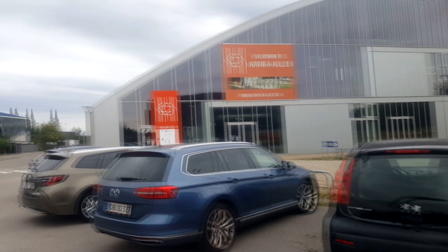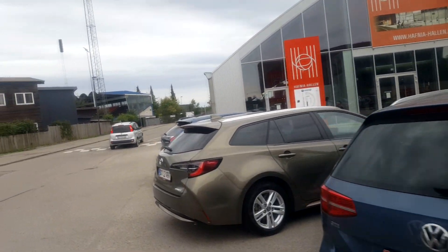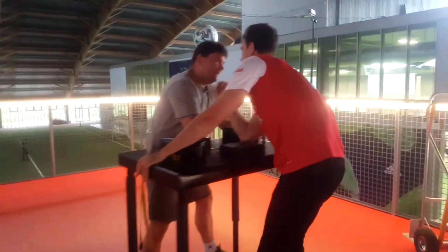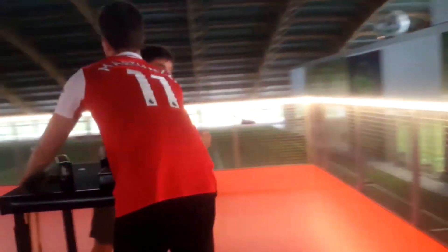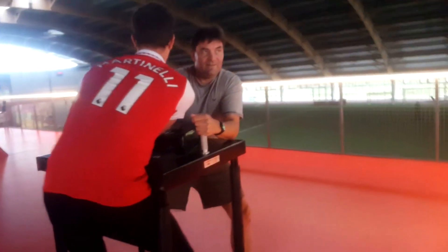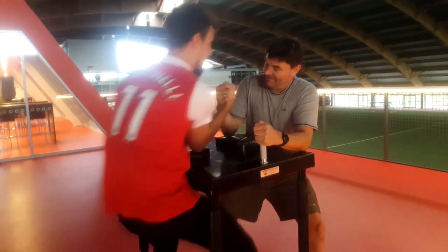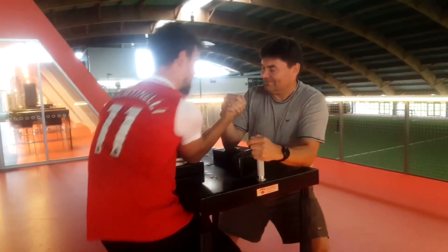Hey, this is me arriving at Hafniach Hallen, trying to learn how to arm wrestle. So let's see who's there. This is my first visit to Copenhagen Power Poolers.